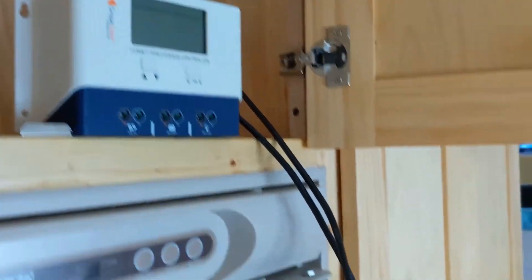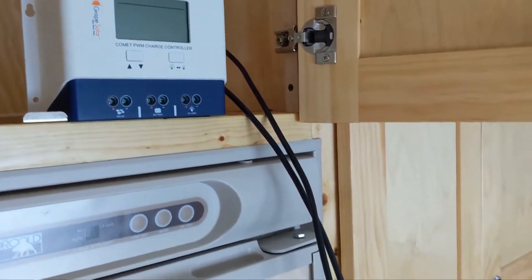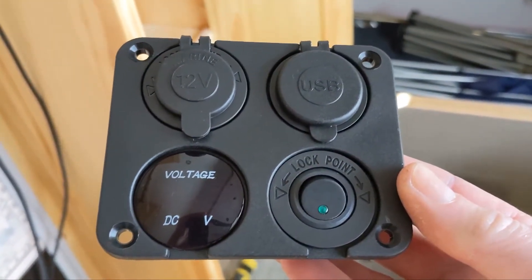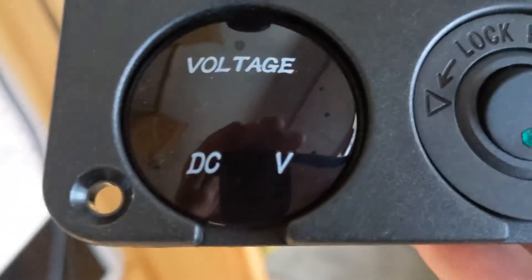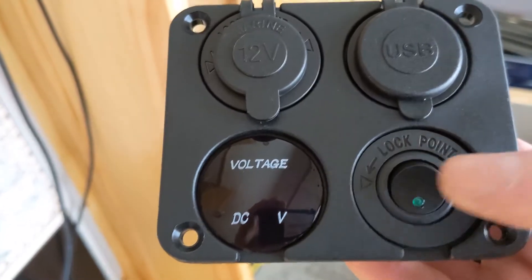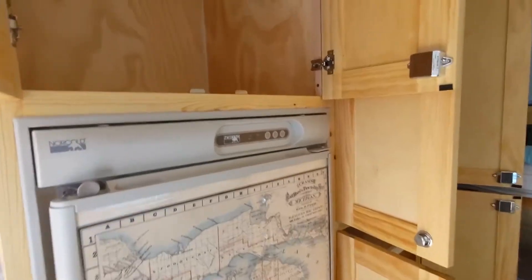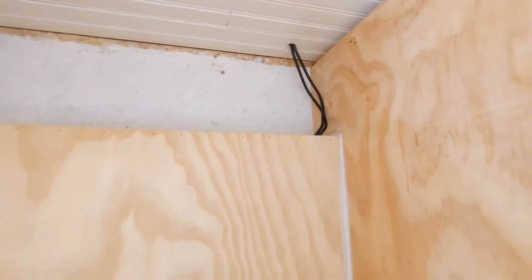I'm just gonna bury the ugly controller up in this cabinet somewhere. The wires that come down from the roof don't reach quite as far as I need them to anyway. But I went out on the internet and found something that I think is a lot cooler looking — when this lights up it's all blue lights and everything. I'm gonna put that somewhere visible. I want to know what the voltage is, and this thing has a power switch on it so it won't be drawing power unless I want it to.